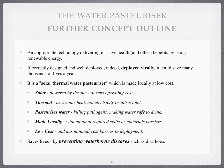Do you like the idea? Here's a little bit more detail. This is an appropriate technology — one that's appropriate to the communities that are going to be owning and building and operating it. It's going to deliver massive health and other benefits by using renewable energy, which is free and zero cost. If it's correctly designed and well deployed — and I think it can be; I've been involved in the solar business for 15 years and have sold thousands of solar thermal collectors that I've designed myself — and if it's deployed virally it could save many thousands of lives a year. It's a solar thermal water pasteuriser, made locally at low cost, powered by the sun at zero operating costs. It uses solar heat — not electricity or ultraviolet — to kill the pathogens, pasteurising water and making it safe to drink, just as you drink pasteurised orange juice many times a year. It's made locally with minimal skills or materials as barriers, and with low cost as a minimal barrier to deployment — and if that package can be brought together it will save lives by preventing waterborne diseases such as diarrhoea and many more.